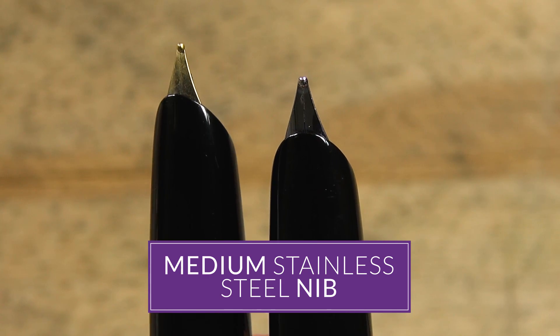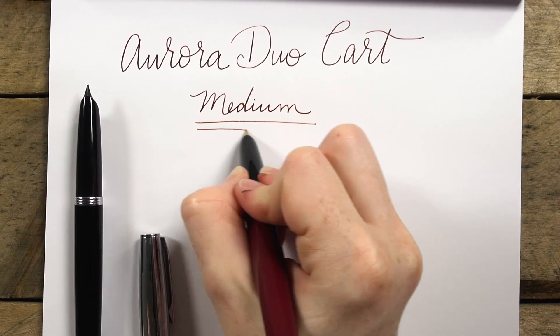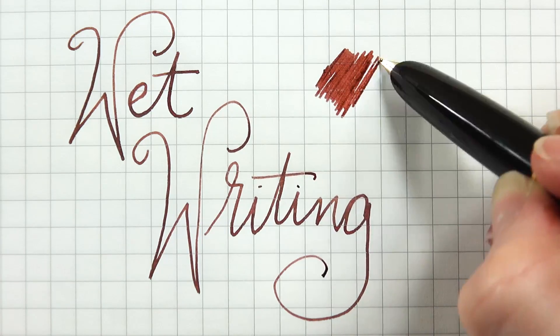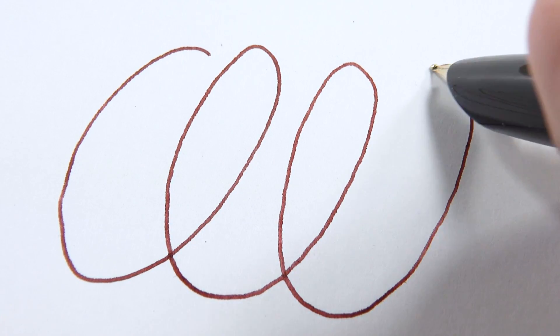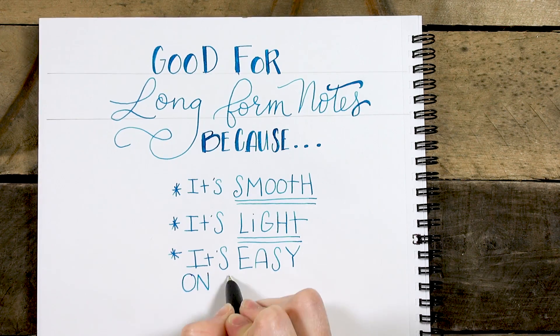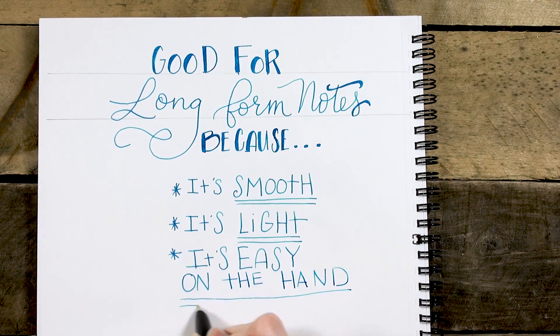It has a stainless steel nib, which is currently only available in a medium. I personally would love to see them come out with a fine nib, but that's okay. This nib flows really wet — it's got a very generous ink output and feels very fluid on the page. You'd never assume it was a steel nib just by writing with it. This will be a wonderful pen for writing long-form notes because it's smooth, light, and not taxing on the hand at all.